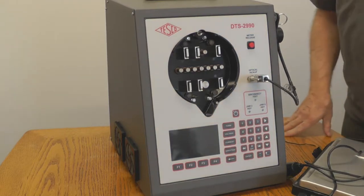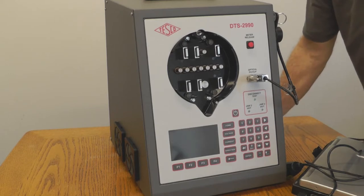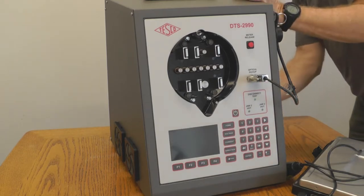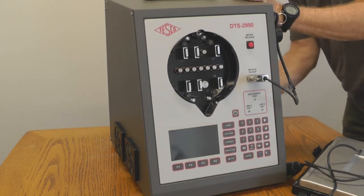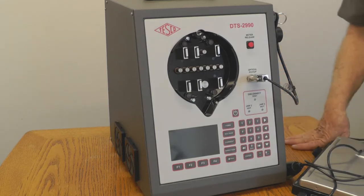A very brief tutorial of the 2990. I'm going to show basically how to power up a meter. The first thing is the main power switch is on the back. There's a little toggle switch next to the AC outlet where you plug it in — turn it on.